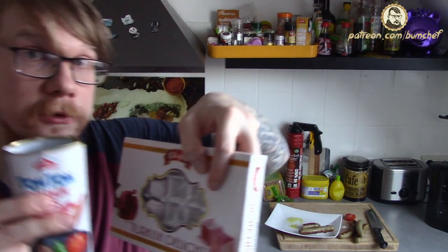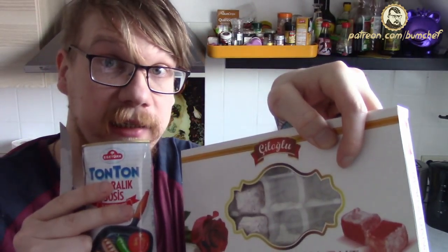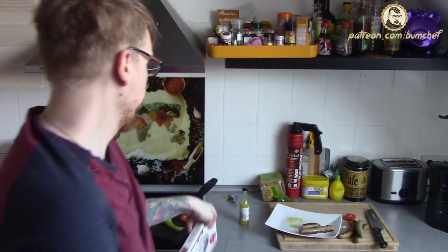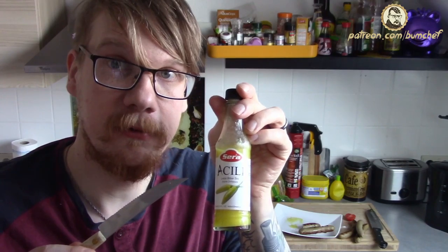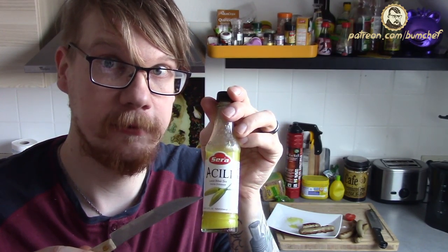So for those two things, I can say: if you don't like the chili sauce, you're a pretty cool guy. And if you don't like the Turkish Delight, there's something wrong with you — wait, the other way around.